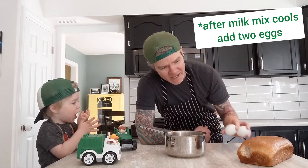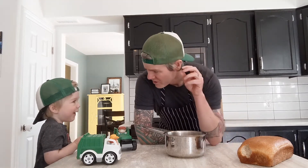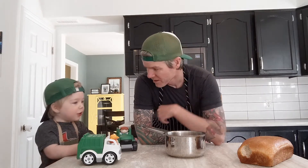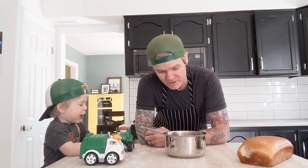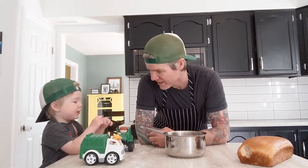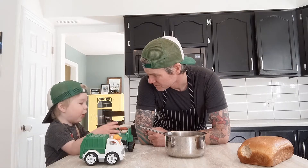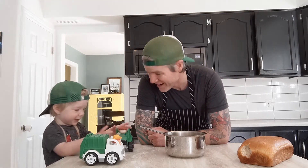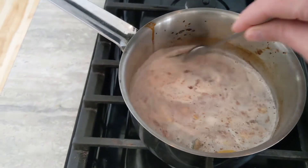After this is all infused and cools down, we're going to add a couple of eggs, beat it up, dip our bread in it, fry up some French toast, and add some wonderful whipped cream and some supreme citrus. Quick and easy, awesome little breakfast today. Let's go French toast!